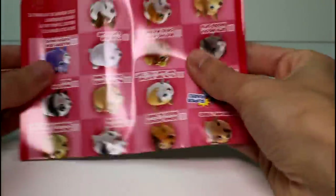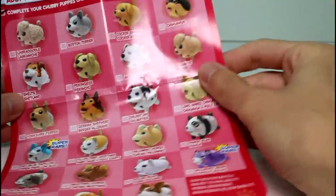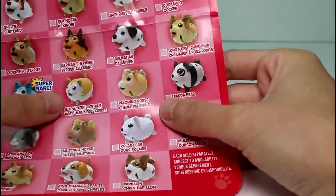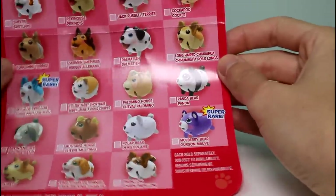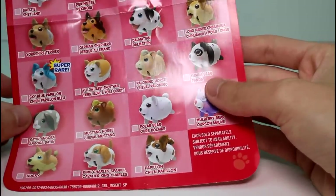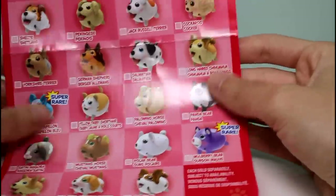And then we have the checklist, which is so awesome. It says 'adopt us all — adoption checklist.' I'm trying to see how many kitties there are. I only see one, so I guess that's the only kitty this time around, which is kind of sad — I really, really did like the kitties, but it's nice they included them. And I only see one bunny. They need to include more kitties and bunnies! But anyway, I'm really excited for the new ones.